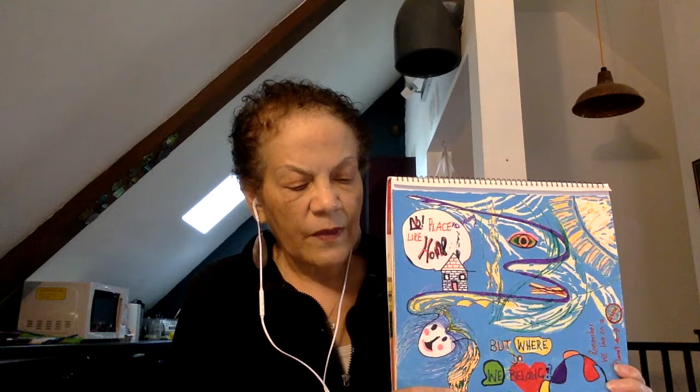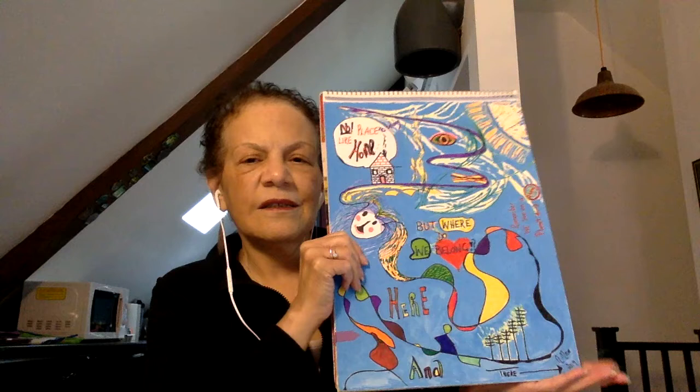I think the paint brought this piece to life in ways that I'm not sure it would have otherwise. I've done lots of paintings, so I like working with paint. I think that's what happened with this piece — it became a painting rather than just a drawing, if that makes sense.